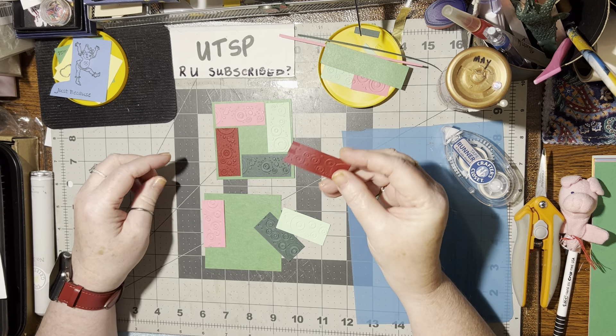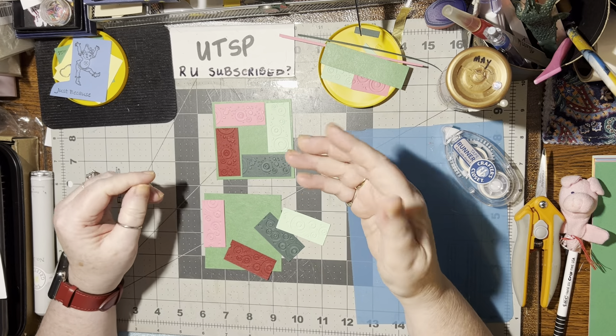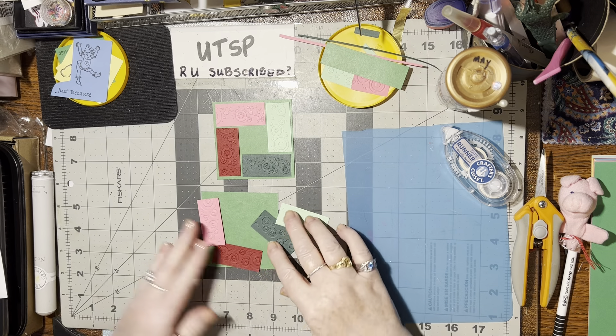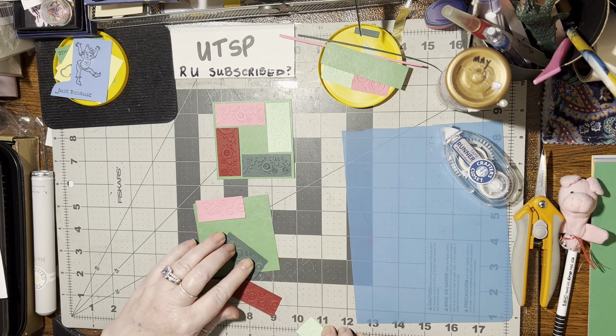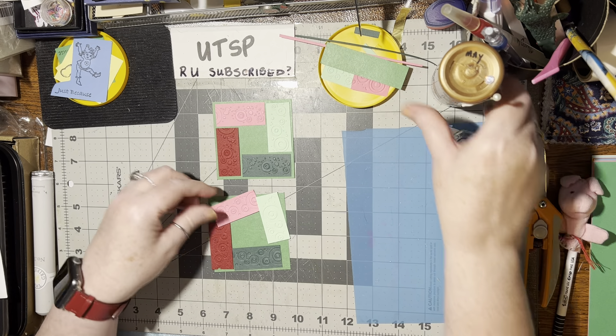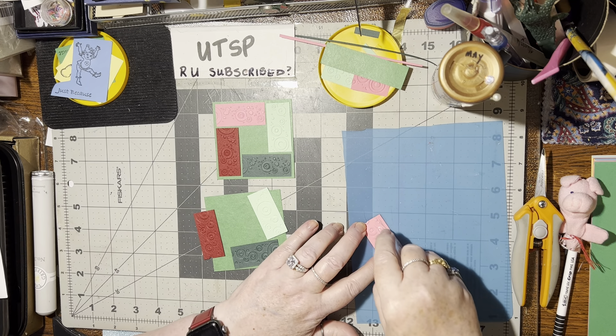So if you've got bits and pieces of card, or even a full sheet that has a discoloration on it, either turn it over or just brush some color on it. I figured I'd go ahead and get these laid down the same way and then glue them. I'll use my tape runner — that'll work.